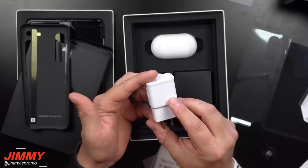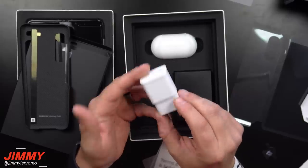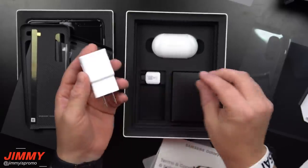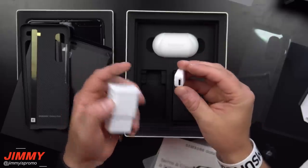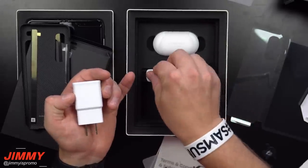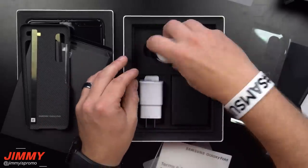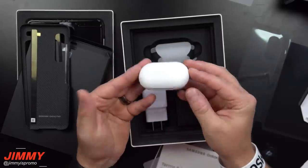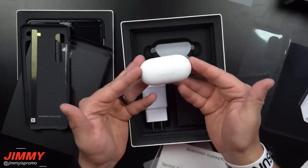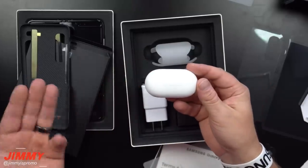Inside we also have the power adapter — a power brick with adaptive fast charging. So it's not going to be super fast charging 2.0. It does come with an adapter dongle for USB-A, and it also comes in the box with Galaxy Buds.